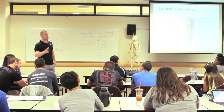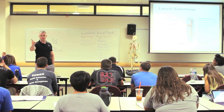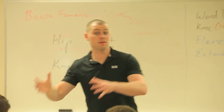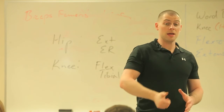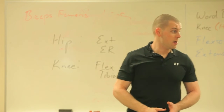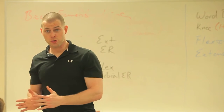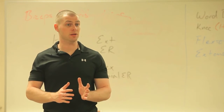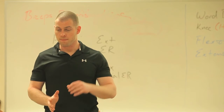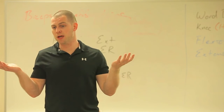So all of the hamstrings do what two joint actions? Hip extension and knee flexion. The semis — the medial hamstrings — do internal rotation of the hip and tibial internal rotation. My biceps femoris, the lateral hamstring, does external rotation and tibial external rotation. The difference between semitendinosus and semimembranosus joint-action-wise: they're the same.